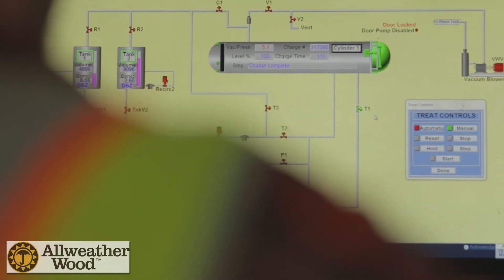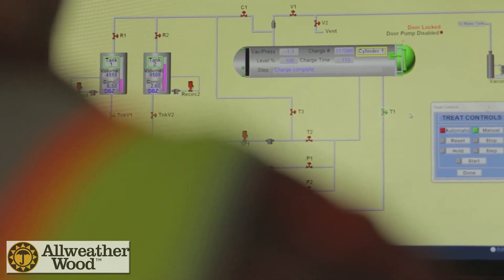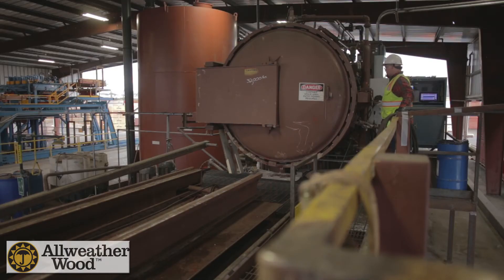The final step: the vacuum pump is activated, achieving the 25 mercury inches, transferring the preservative back to the preservative storage tank.